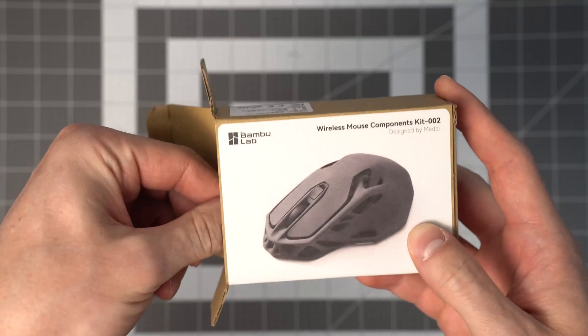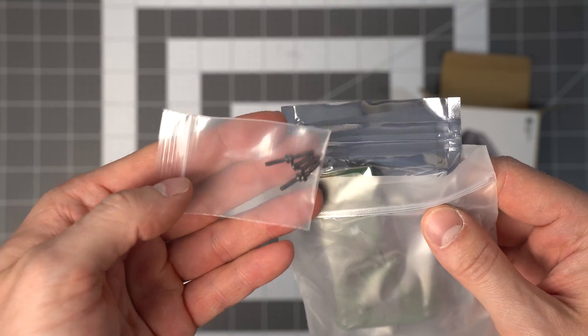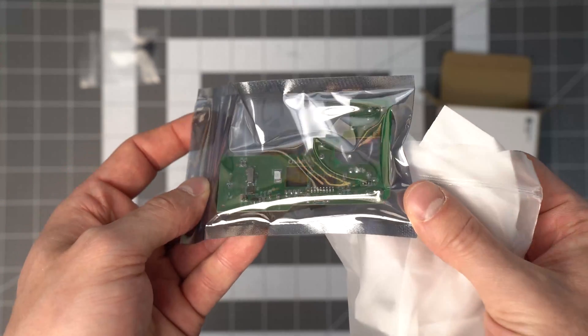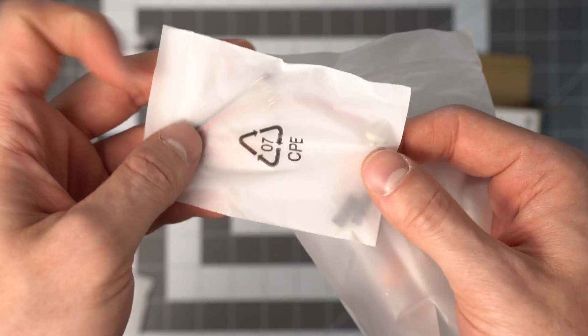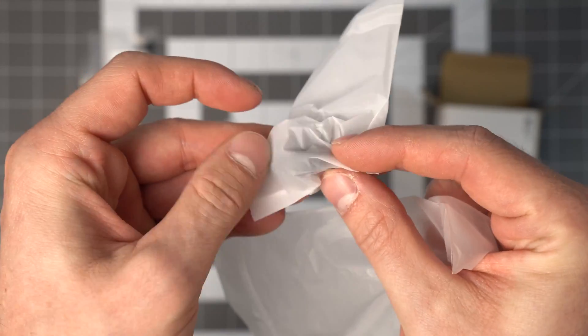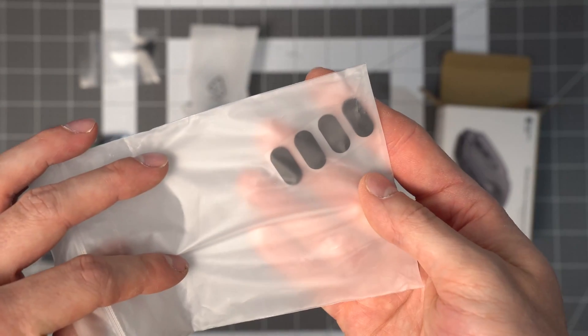Let's take a look at what's inside the box. You have some little screws, a main board, the lens for the laser, a power connector, some little springs for the battery, a scroll wheel, and some little sliding pads that the mouse will slide around on your desk.